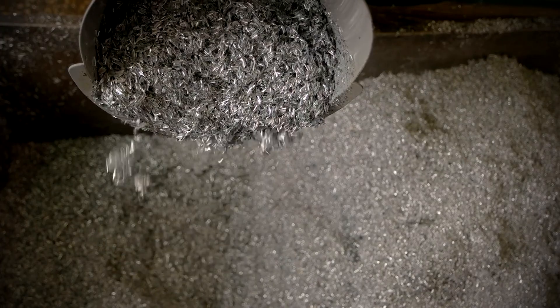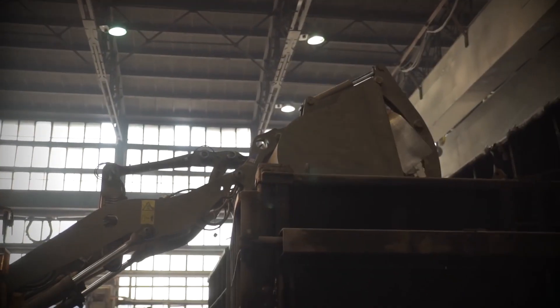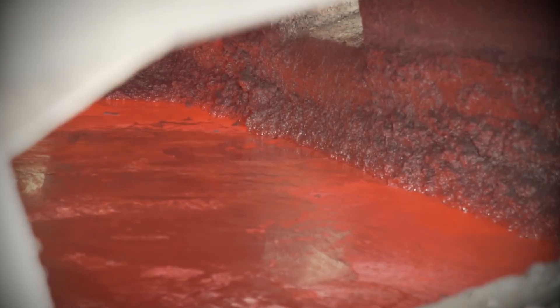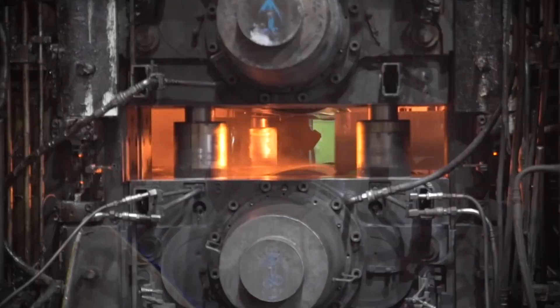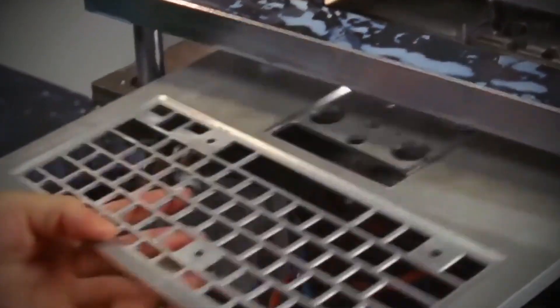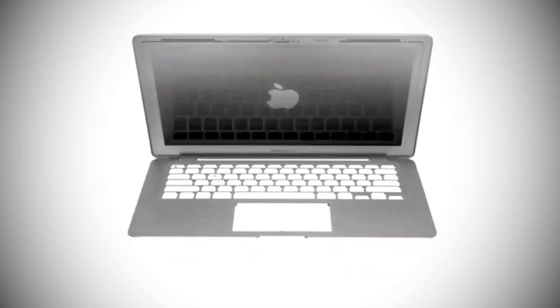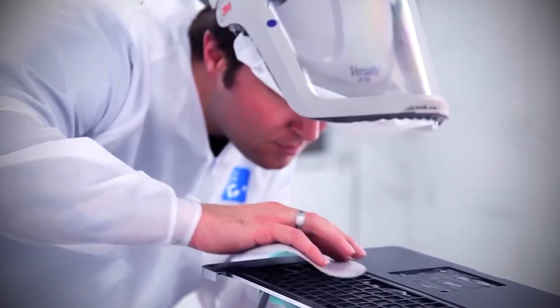Equally impressive is the sustainability woven into this step. Every gram of aluminum shavings produced during milling is collected, melted, and repurposed. This closed-loop recycling aligns with Apple's sustainability goals, ensuring the entire manufacturing process leaves a lighter environmental footprint. By the time this phase wraps up, what started as a simple block of aluminum has been transformed into a near-finished unibody – precise, durable, and ready for the next step.